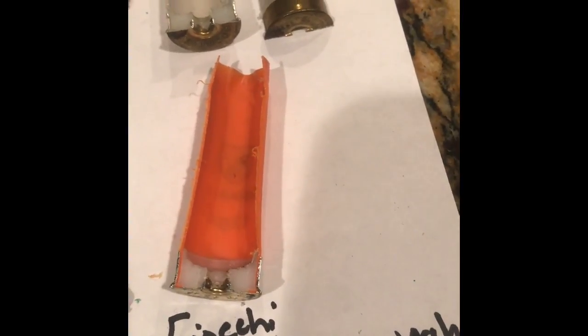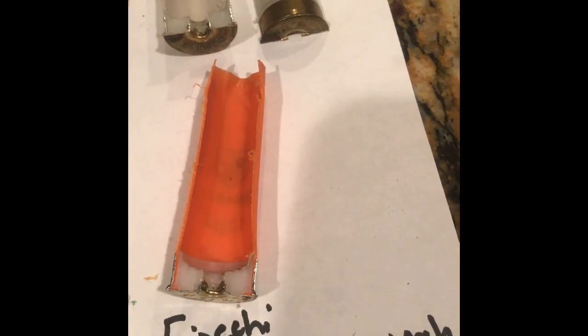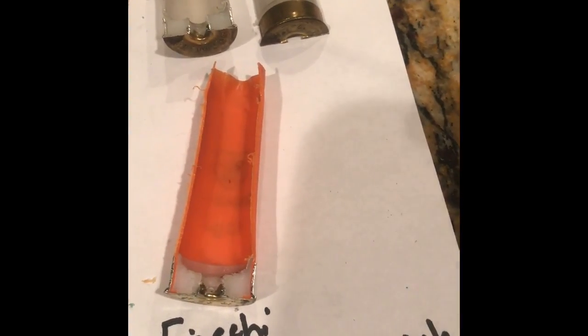Also, all of your three-inch and three-and-a-half-inch Magnum hulls from Federal, Winchester, and Remington will also be straight wall hulls. The only differences in those will be what the base wad is made out of — some have a plastic base wad, some have paper — and also the height of the base wad.